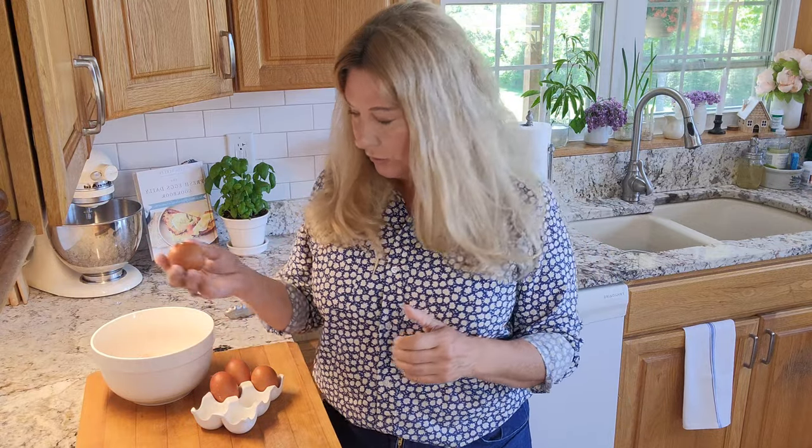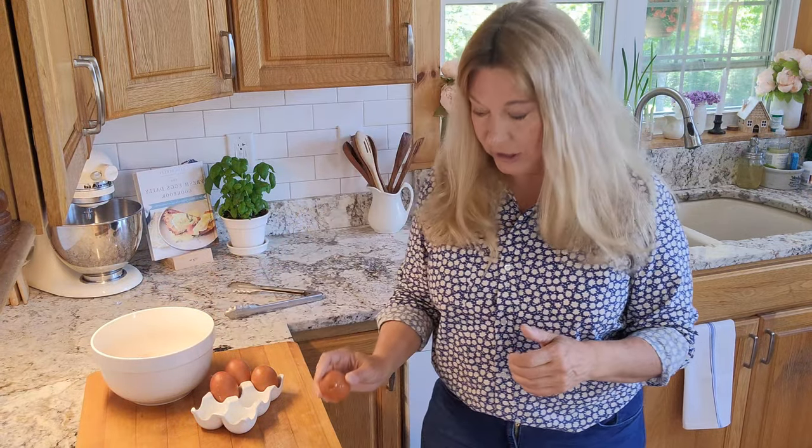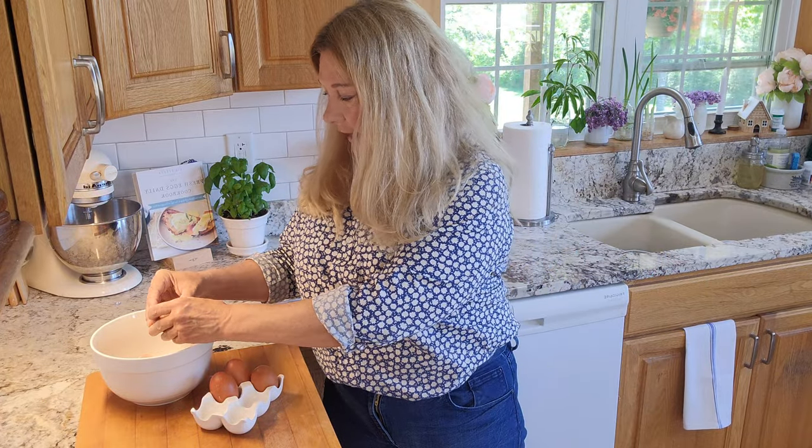Another problem with cracking on a sharp surface is that you can actually puncture the egg yolk, which you don't want to do whether you're frying, poaching, or pretty much anything else. So you don't want to crack on the edge of a bowl, pot, counter, or anything like that.